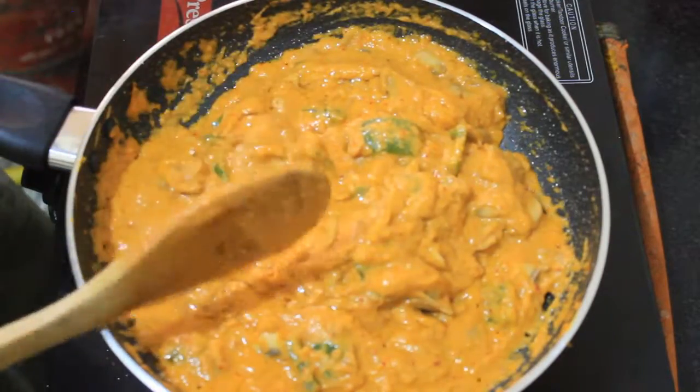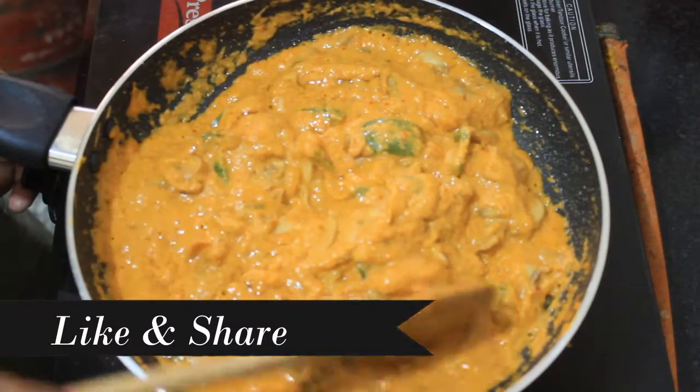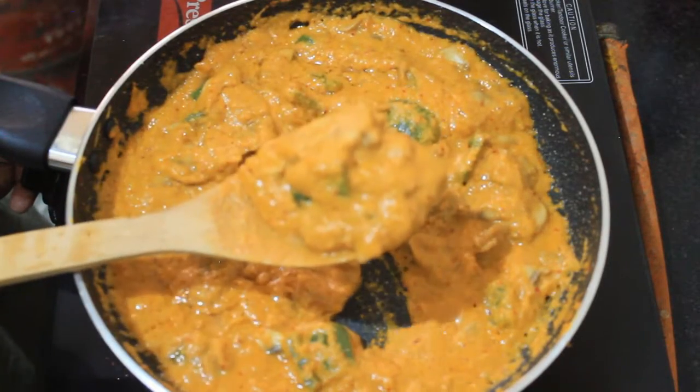The mushroom masala is ready. Please like and share this video, and subscribe to my channel.